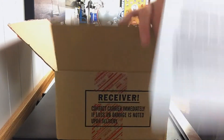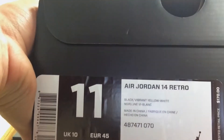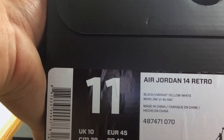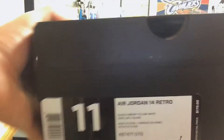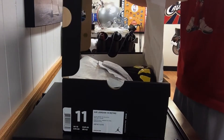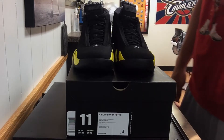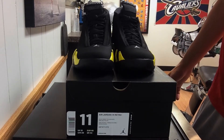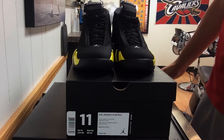Here is your receipt from Nike — standard Jordan box. These are a size 11 Air Jordan 14 Retro black, vibrant yellow, and white. Suggested retail is $170, standard Jordan paper. The Thunder 14s — in my opinion, these have been slept on a lot. It's a really good colorway in person, but I'm pretty sure these are still sitting on shelves.